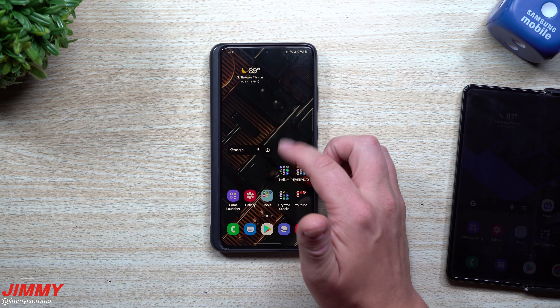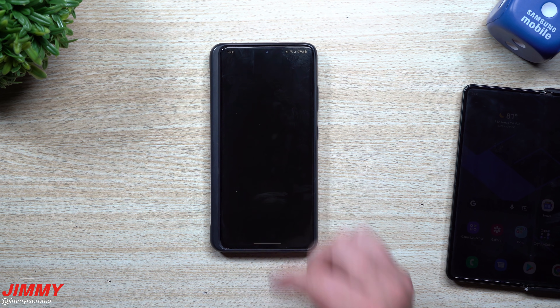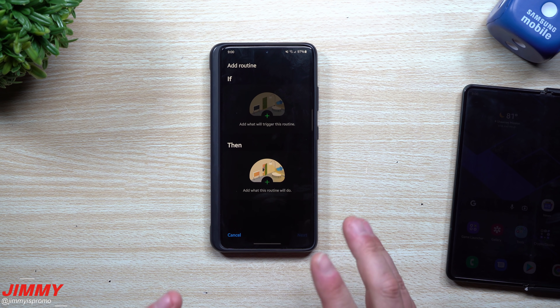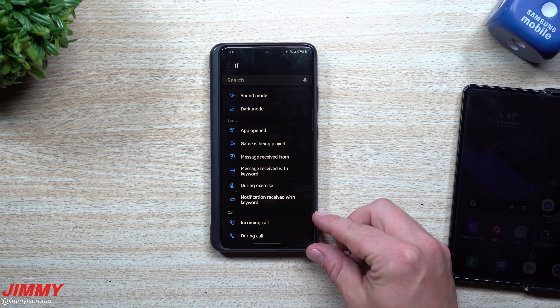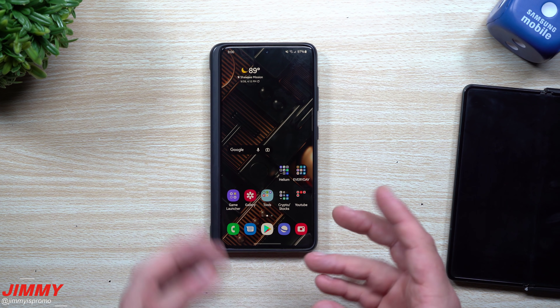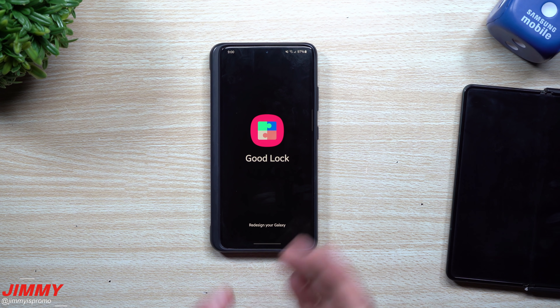I'm not a huge Bixby Routines user, but this is the only thing I'll really be doing here. I want to show you right away — if you go into Bixby Routines, you'll notice on the very bottom the last category is 'Call,' so there's really nothing inside of here by default that deals with fingerprint.